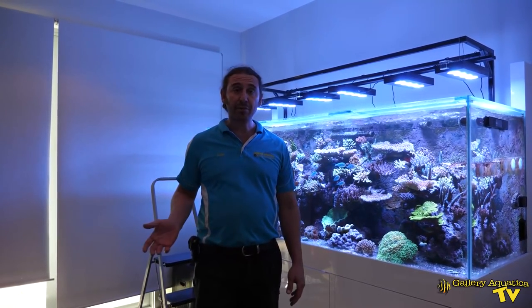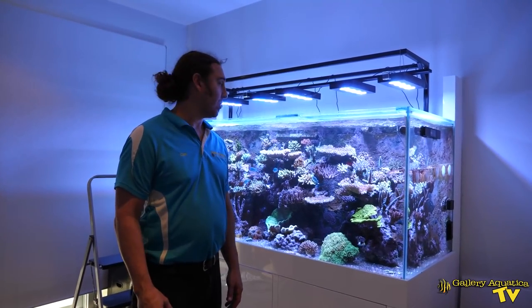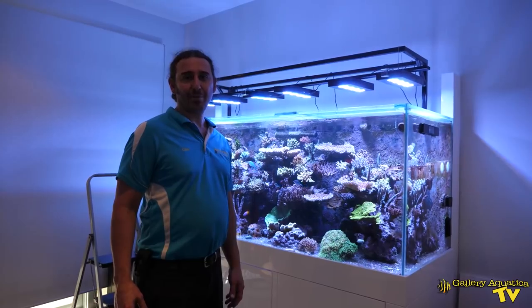That's our video for today. Thank you so much for watching Gallery Aquatica TV. I'm Cam the Fish Guy — happy reefing! If you enjoyed it, don't forget to hit the like button and make sure you've subscribed to our channel so you don't miss an episode of Gallery Aquatica TV.